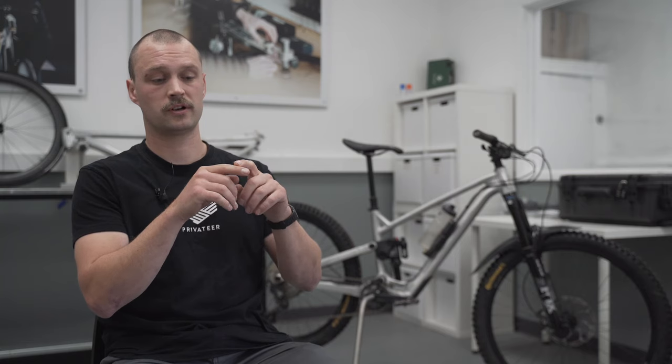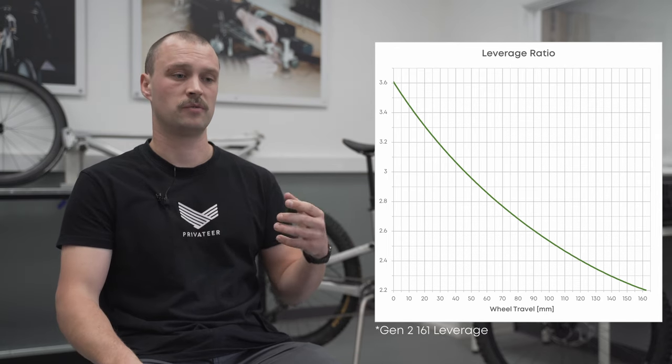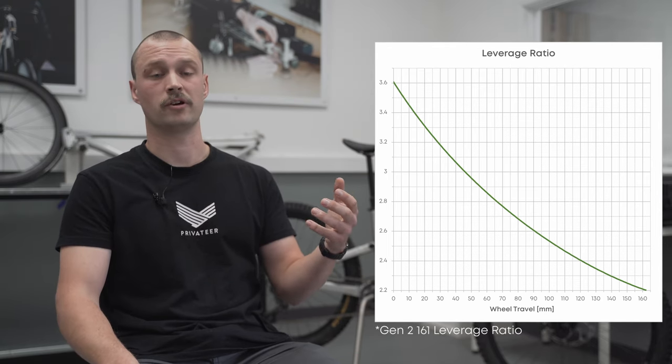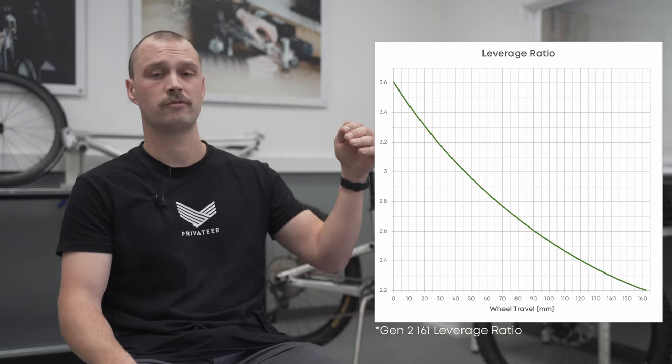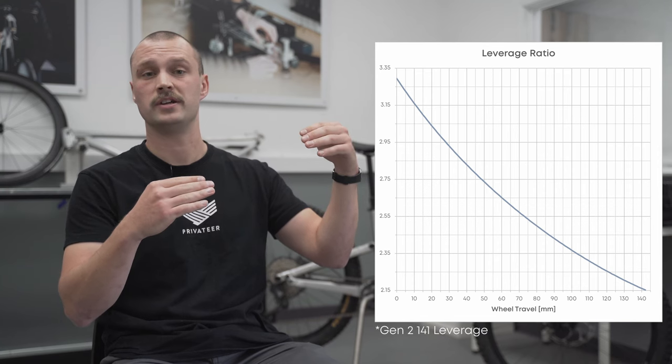Tying those three points up, we did a bunch of work and testing with our riders figuring out how far we could go. We wanted to tie those three points up in as straight a line as possible — something we talk about as being linearly progressive — so the leverage rate change through the stroke of the bike is as close to a straight line as we can reasonably achieve.